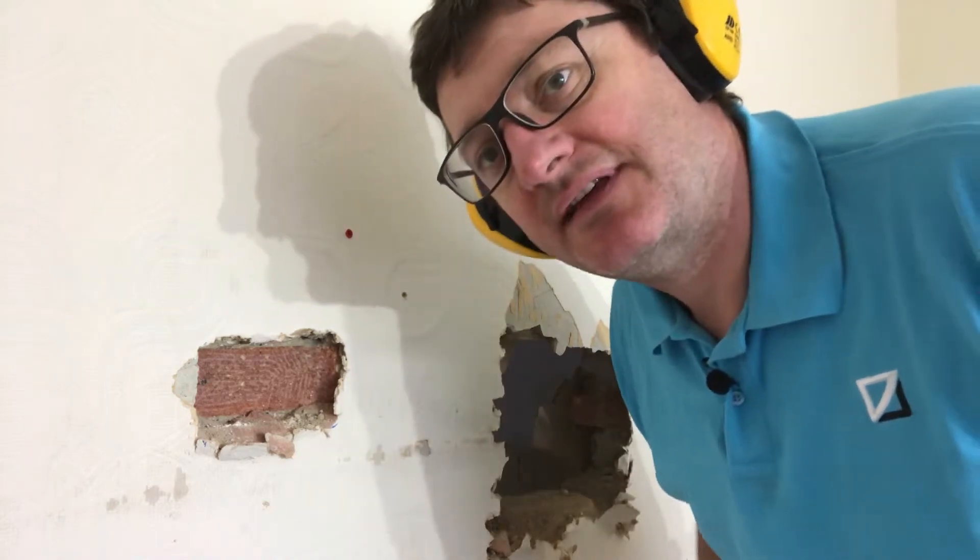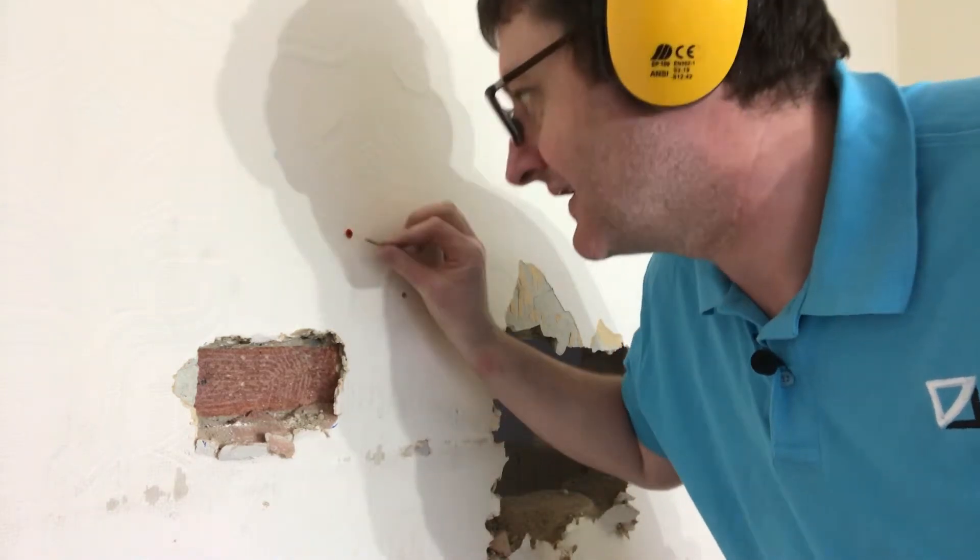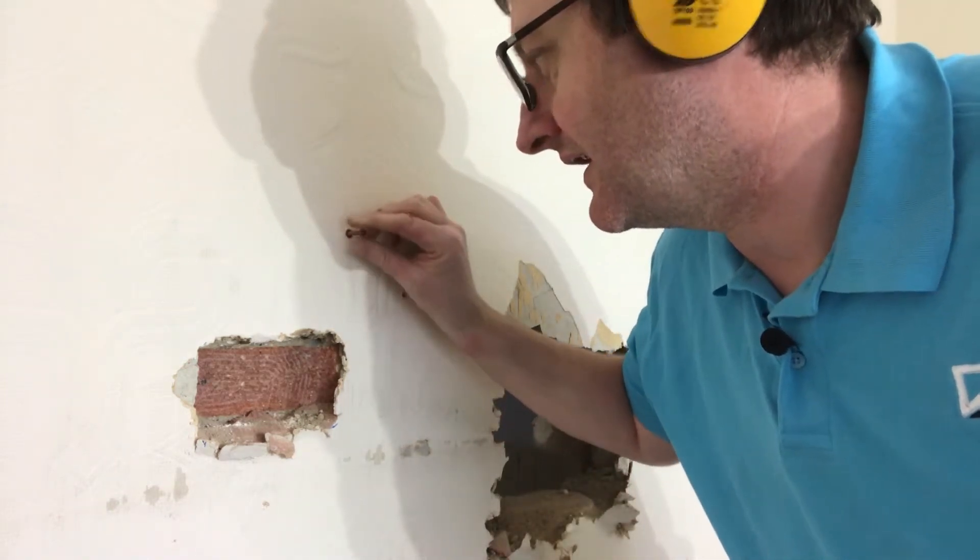Simply push your roll plug in. You might want to give it a little tap with a hammer if it's not going in properly. Then in goes your screw — job done.